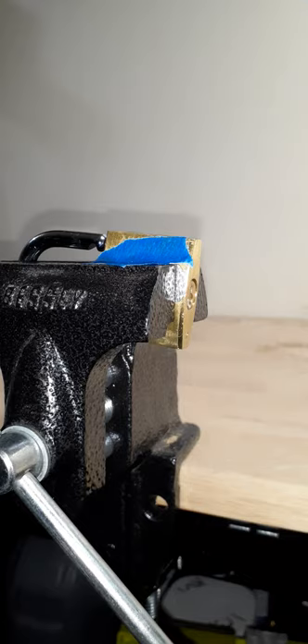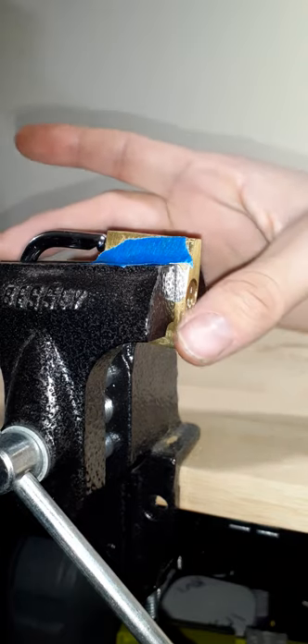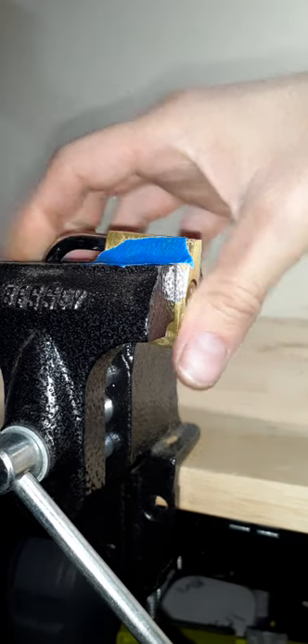This is going to be my entry into Deadlock's Random Open Challenge. I'm going to be opening this lock you see in front of you, so let's go ahead and lock that.